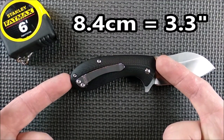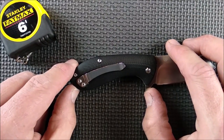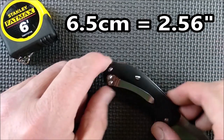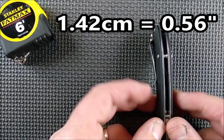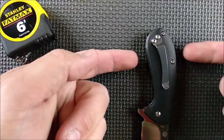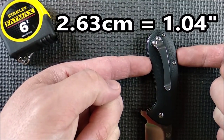Handle length is 8.4 centimeters, 3.3 inches. The grip area between my thumbs is 6.5 centimeters, 2.56 inches. The handle thickness, not counting the pocket clip, is 1.42 centimeters, that's 0.56 of an inch — so a little over half an inch thick. And the handle depth at its biggest is 2.63 centimeters, 1.04 inches.